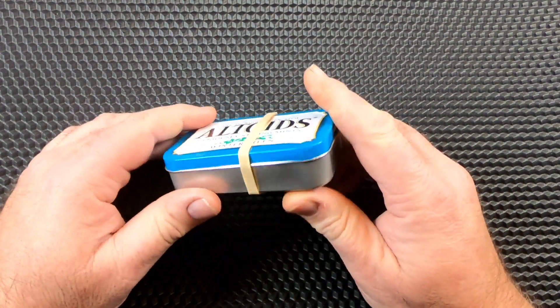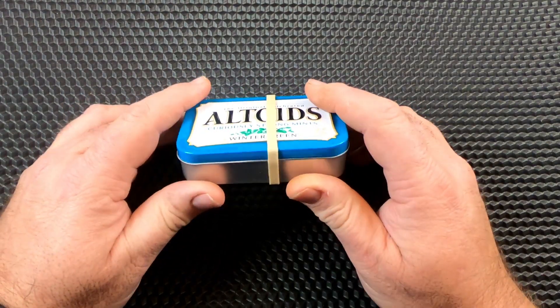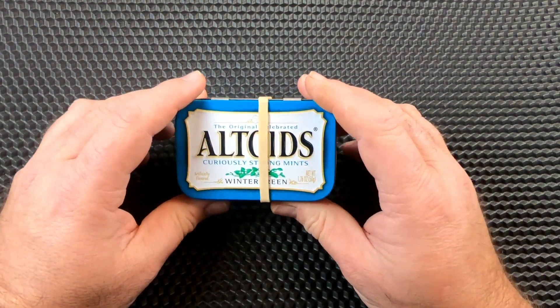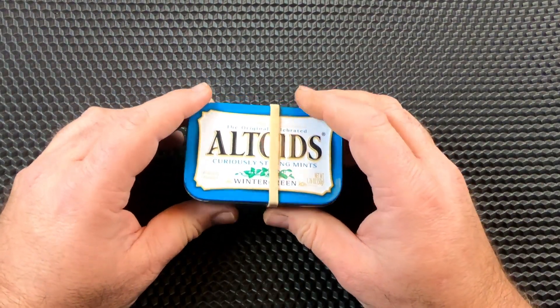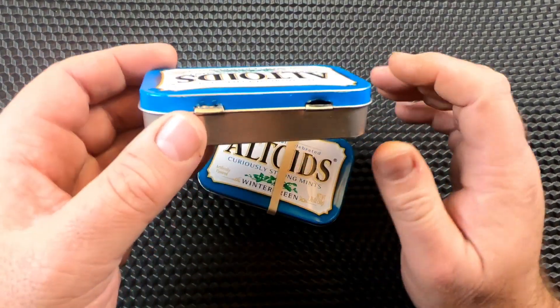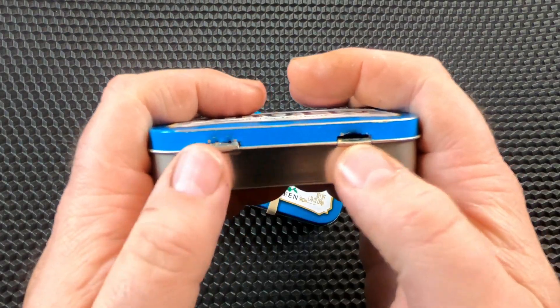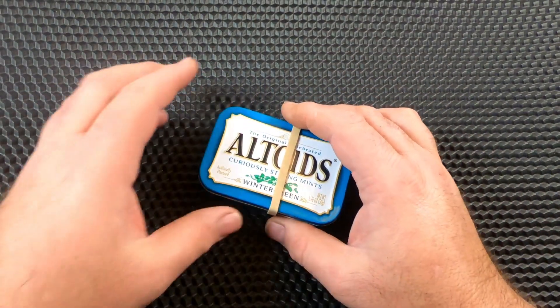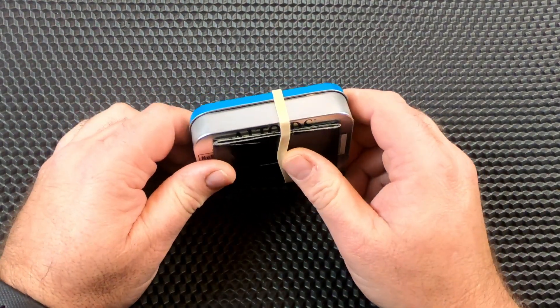I thought I'd show you what I carry in my little Altoids tin. I just kind of revamped it. I had a lot of crap in it and I blew the tin out — blew the hinges out — so I had to change it and took a lot of stuff out.